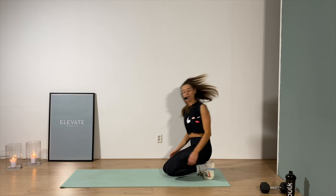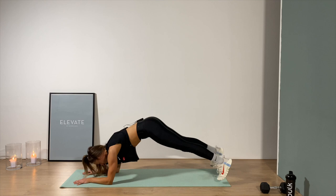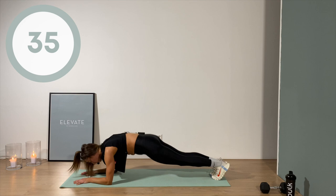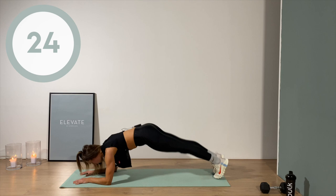Down in a plank position — low plank on the elbows, stacked right underneath the shoulders. We're gonna go for a bunch of plank jacks. Jump out, jump in. If you're not jumping, you can step out, out, in, in. Keep the hips low — don't bring that butt up, don't give us the dolphin or the pyramid. Tuck it under, keep it low.